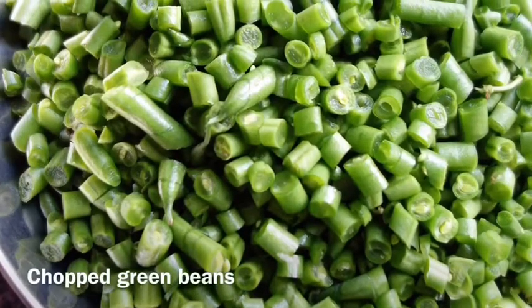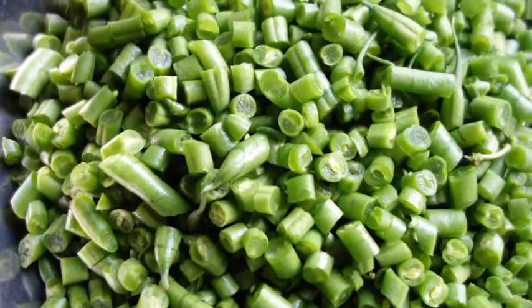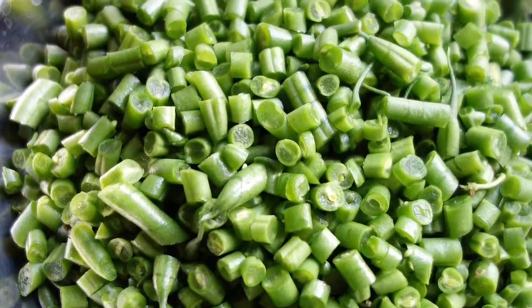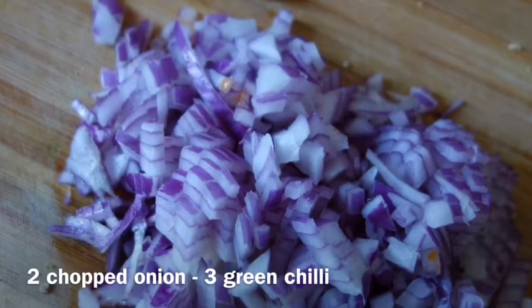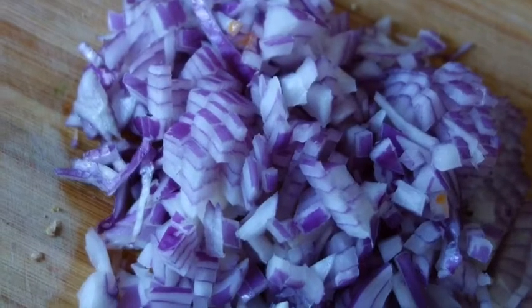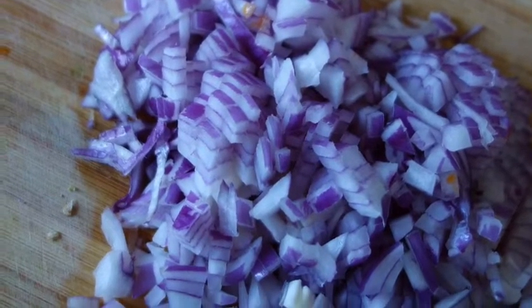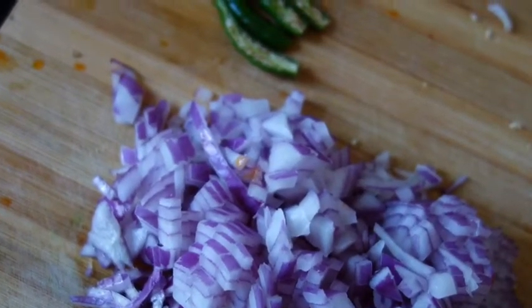I took around 200 grams of French bean and finely chopped it — this is just regular French green bean. Two medium sized onions roughly chopped, and three green chili cut in the middle so it's not going to be too spicy. Three chili should be okay for the whole dish.